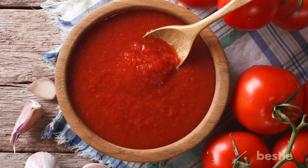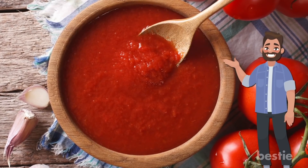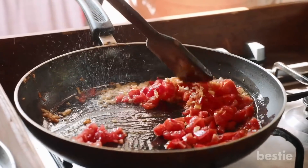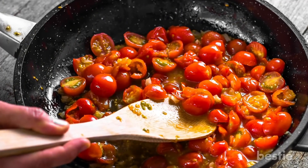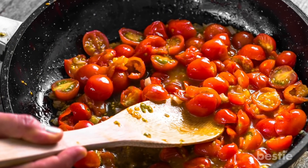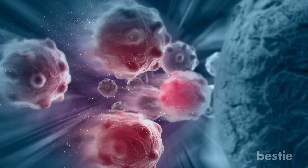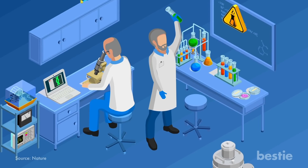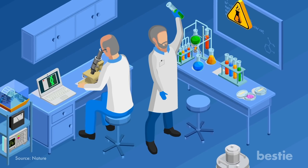Cooked tomatoes are healthier. Do you love tomato soup and sauce? Here's a reason to love them even more. Whenever you get a chance, make sure you eat tomatoes in cooked form. Roasting and cooking increases the level of a powerful compound in tomatoes that lowers your risk of heart disease and cancer. A study found that people who ate sauce cooked for 40 minutes had 55% more of the compound in their blood.